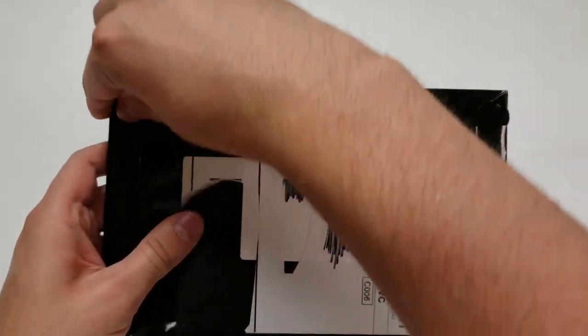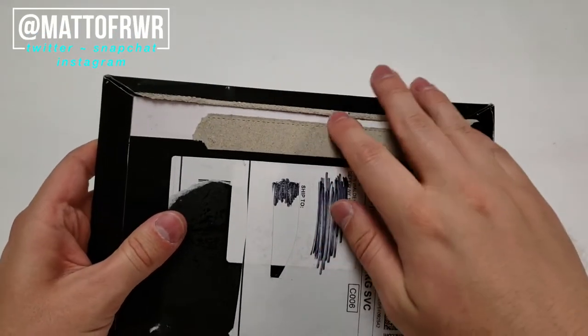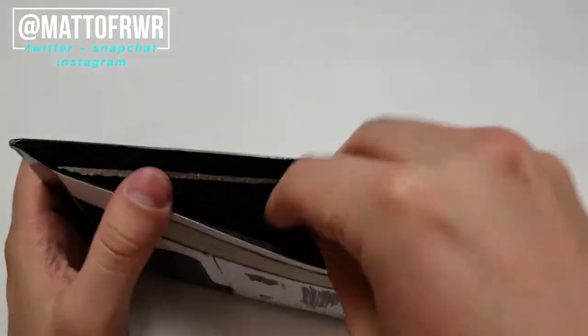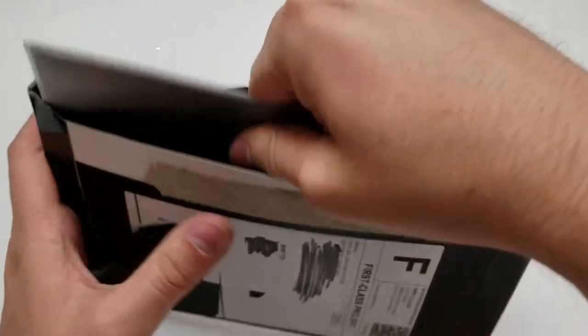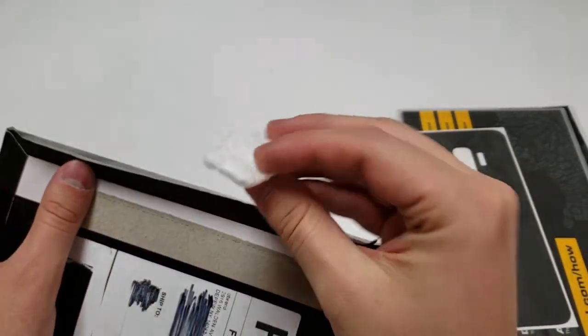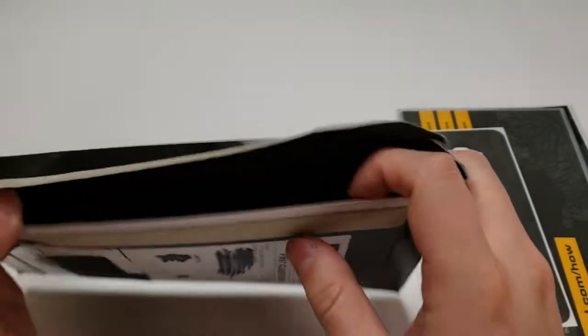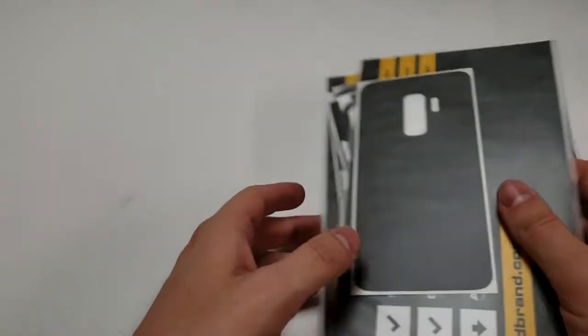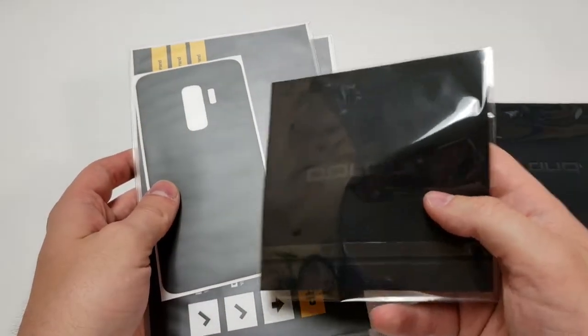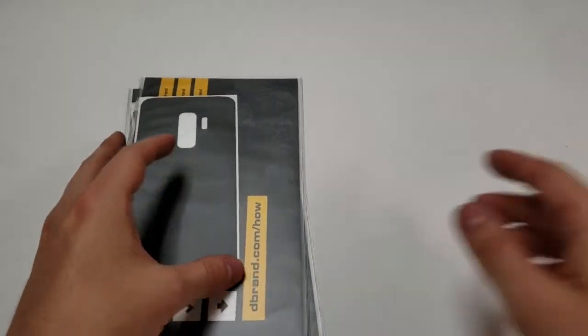Let's open it up and find out. I already forgot what I ordered, so let's see what I got. We've got a black camo S9 back, and a single packing peanut which is super squished — maybe that's a special thing they sent me.